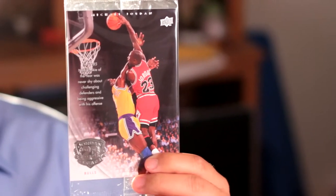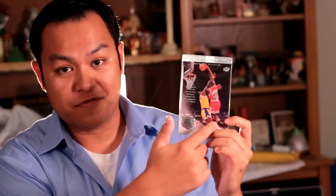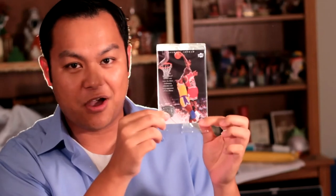So the set comes with an oversized card. Randomly inserted are autographed versions of these cards. But apparently, this one's not autographed.